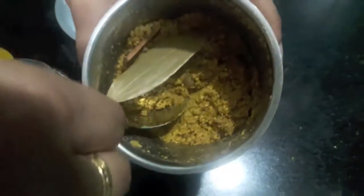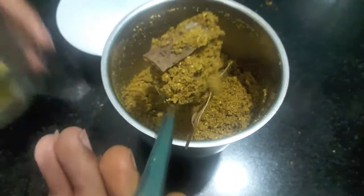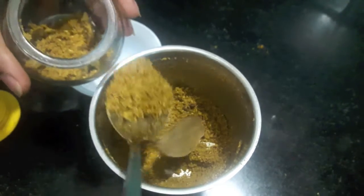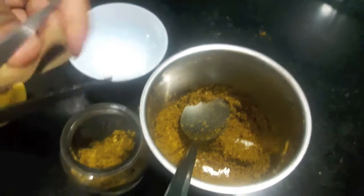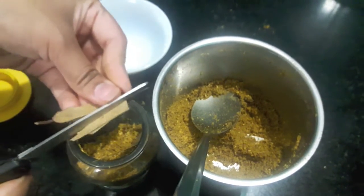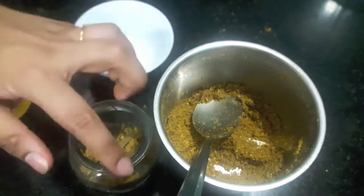To this I'll add bay leaves and our whole spices and mix it, and then we'll transfer it into a jar like this. Also if you want a recipe for chaat masala, then comment down below. We'll cut the bay leaves into small parts like this and fill the jar completely.